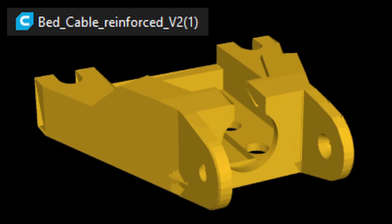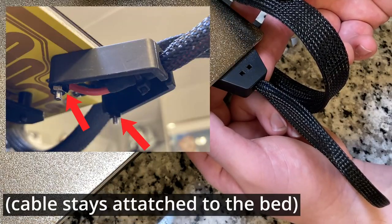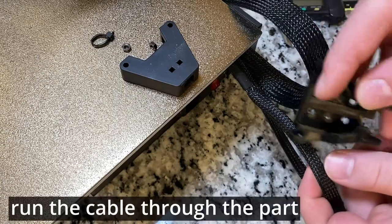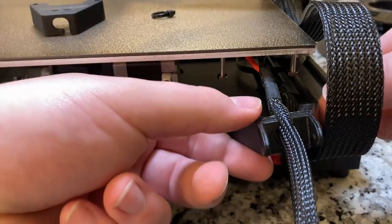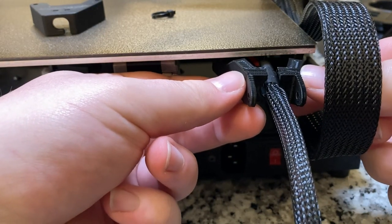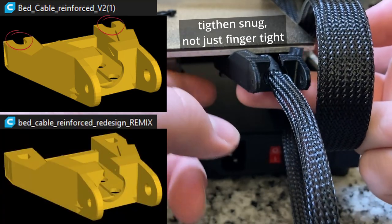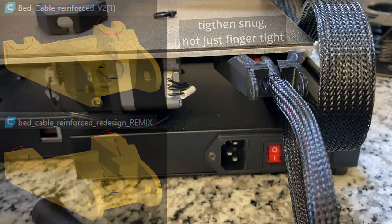Now onto the reinforced bed cable. This attaches by removing the original part — first by cutting off the zip tie, then unscrewing the two 5.5mm nuts, and slipping this part onto the two bolts. Some users commented that this part slid off easily, since there's nothing stopping it from coming off other than the tightness of the nuts, which is why I'd recommend using the remixed part, where the part has holes for the bolts rather than slots. If mine falls off, I'll print one of those to replace it, but for now this was fine.